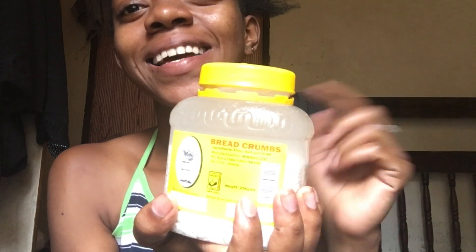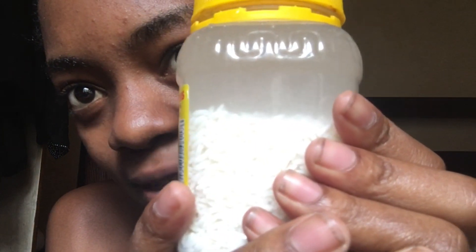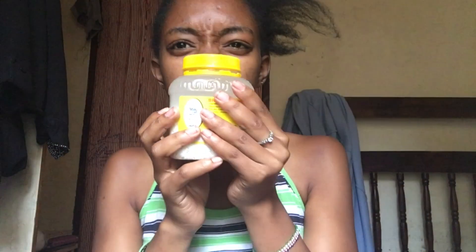This is my rice water — I kept water and rice for 24 hours as I said before. I can see bubbles inside and it's really smelling. I'm just going to put it in this spray bottle and spread it through my hair, then leave it overnight. I'll keep you guys updated on the progress.